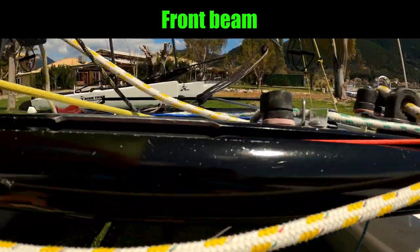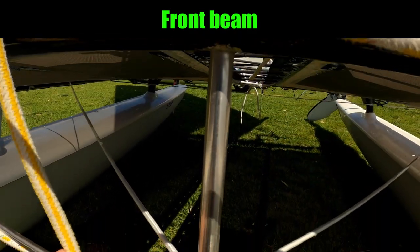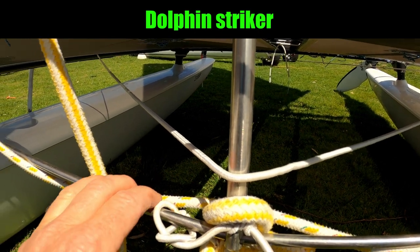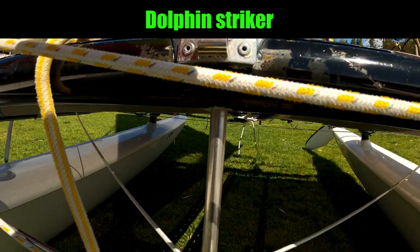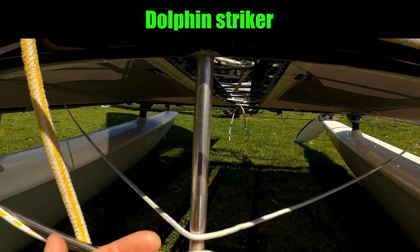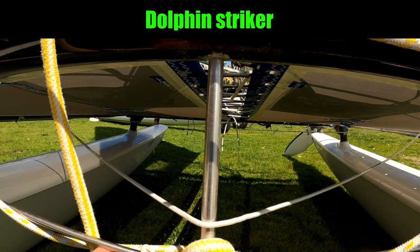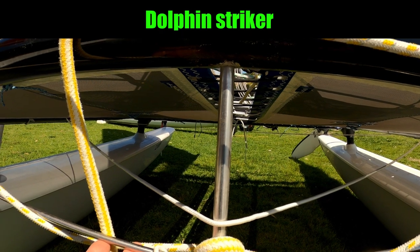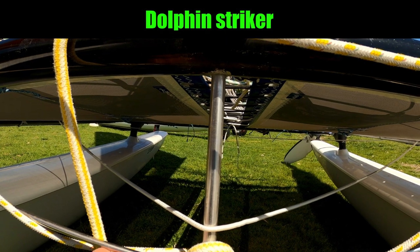The front beam on a 16 has got quite a curve in it, and then under the front beam we've got this part which is the dolphin striker. This piece is there to give the front beam more strength because all of the load is pointing straight down, so the dolphin striker is there to resist against that push. If you've got a slightly older Hobie 14 you may not have a dolphin striker, and you can fit one but you only need to if you're going to be using the trapeze.